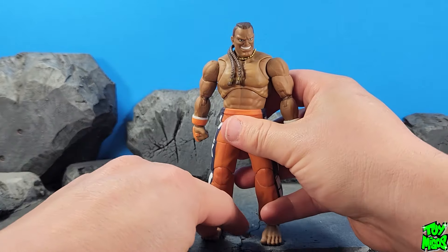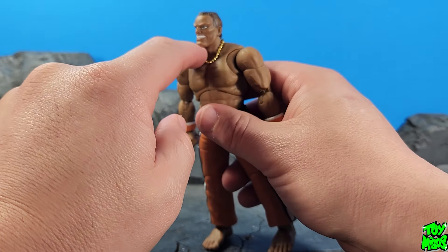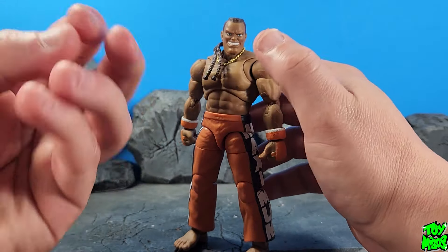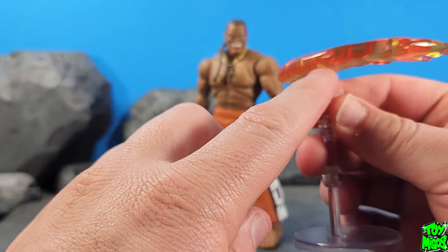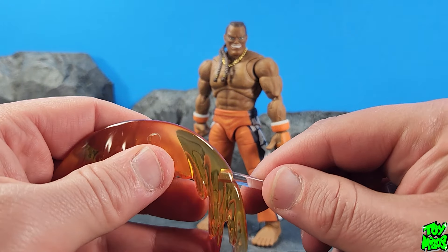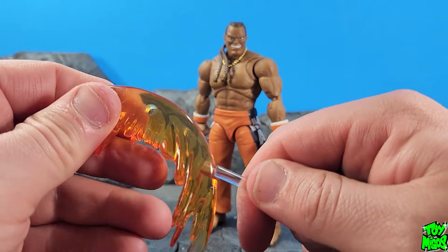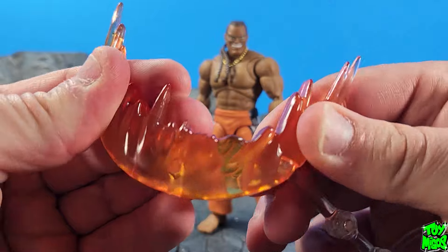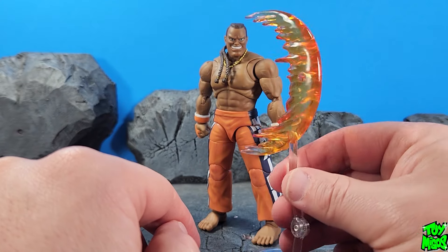Maybe down the road we'll get his maracas — that would be awesome. He also comes with an actual chain for his neck, which they didn't have to do, but it really looks good and brings everything together. Last but not least, we've got the stand and his effect piece, which is his Air Slasher or Max Out if I'm correct. It has two different peg positions so you can angle it different ways. It's a soft translucent plastic — very nice sculpt, you can see right through it. I really dig this.